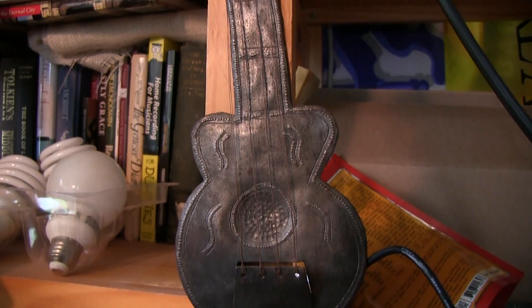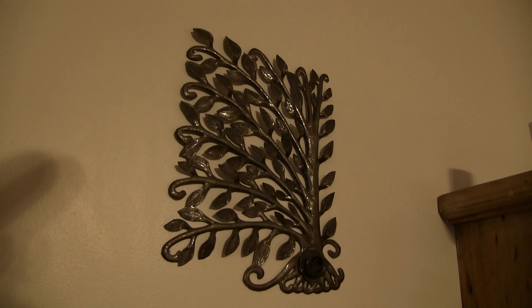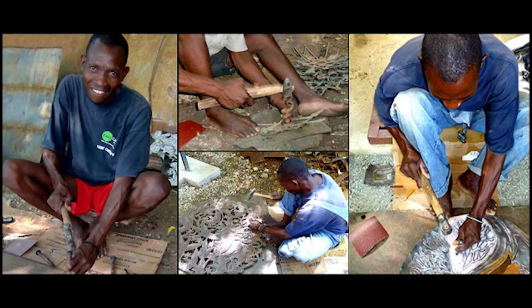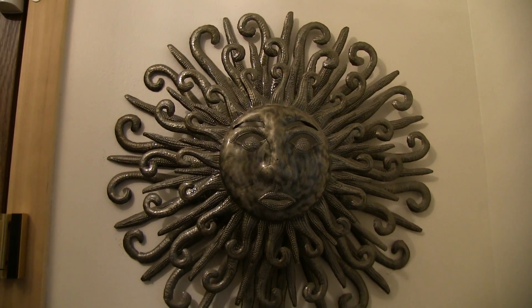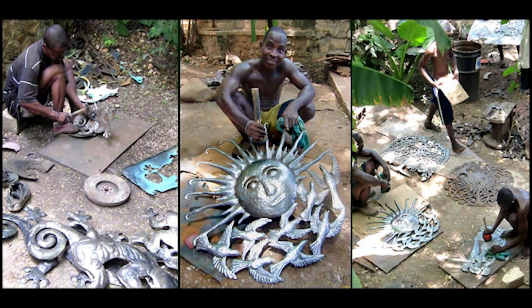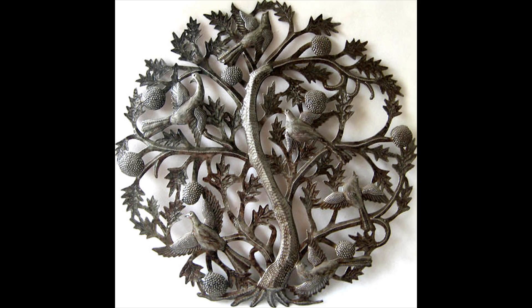I want to show you something. These particular pieces of art and this cross — they were actually made from 55-gallon steel drums. What those folks will do is take those drums and, with just basic hand tools and rocks, beat them flat, pound them out completely flat, cut them into the shapes they want, and assemble these amazing pieces of artwork. They then take these things and sell them to tourists, missionaries, or whoever comes by, so they can feed their families.